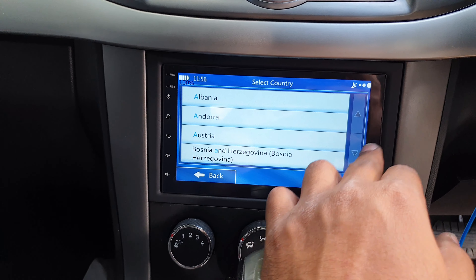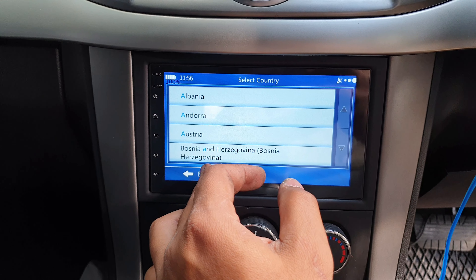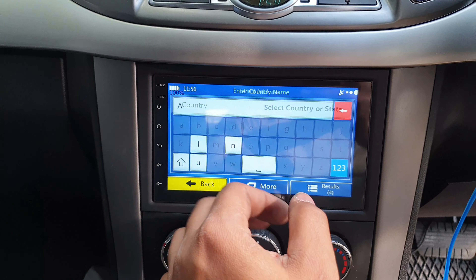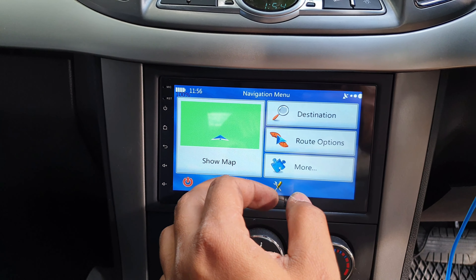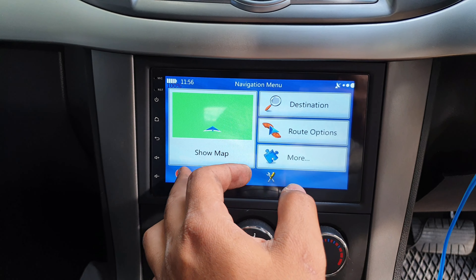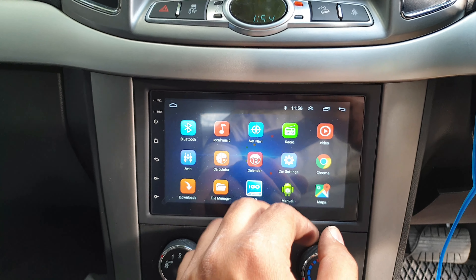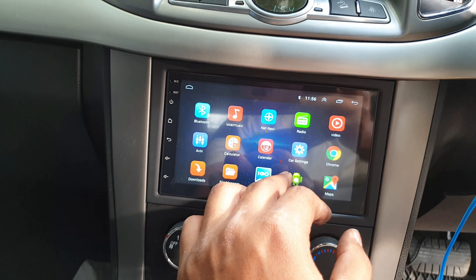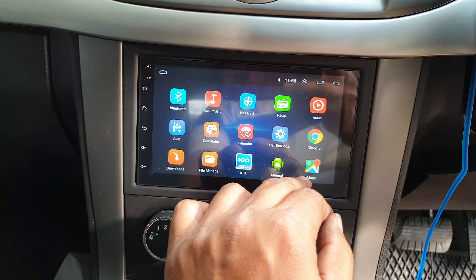Looks like this one doesn't have an Australian map. I think I'll have to contact the seller again to get the Australian map, or I can get it from the internet as well.